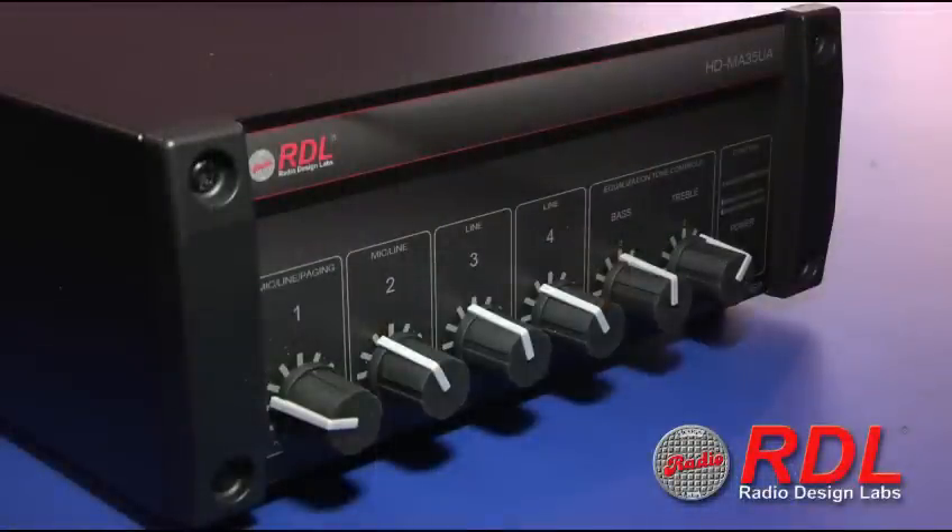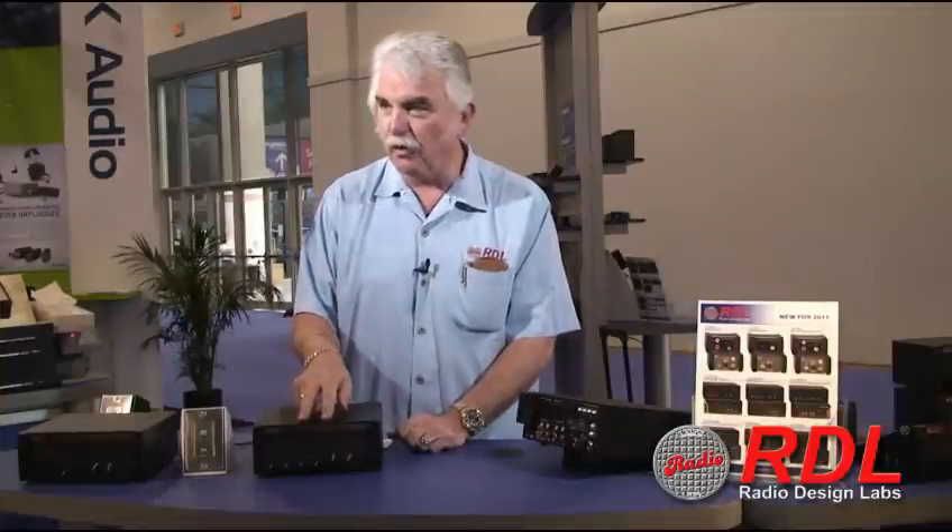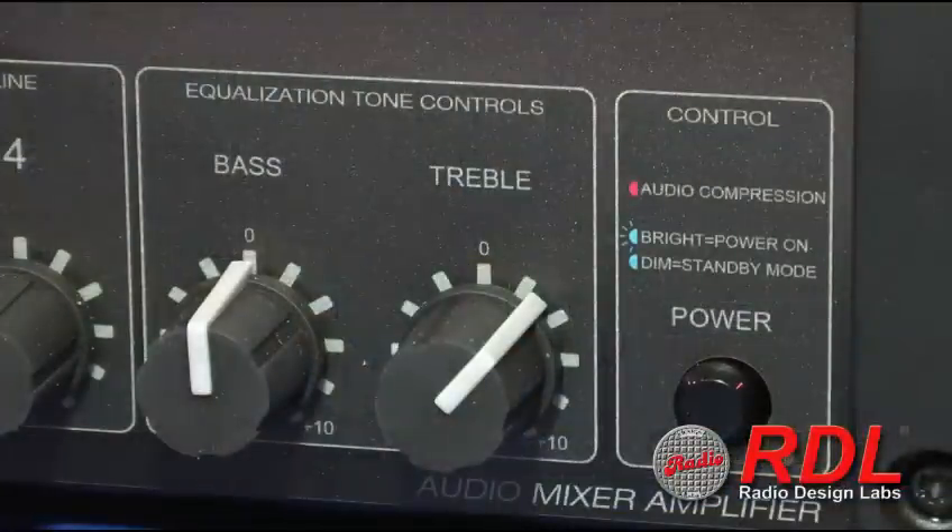The front panels of these amplifiers have the primary mixer — that's what we term the Zone 1 mixer — and that provides the mix to the 35 watt RMS output. Next to the four mixer controls are the equalization controls. We have ducking provision for inputs 2, 3 and 4 controlled by the principal paging input, which is typically input 1.